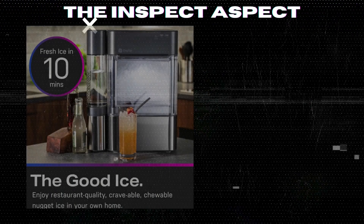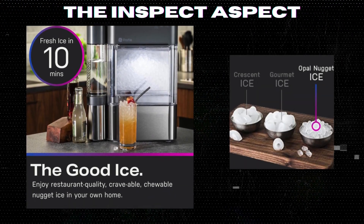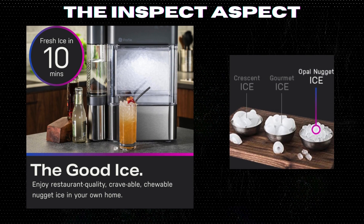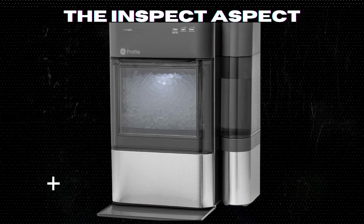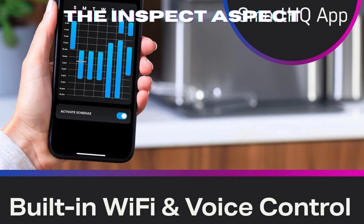The Opal 2.0 serves up chewable, crunchable, craveable nugget ice that's ready fast and retains its flavor, unlike traditional hard cubes. It can produce up to 38 pounds of ice per day, and you can start enjoying your first batch of ice in 10 minutes or less. No more waiting around for your drinks to cool down.